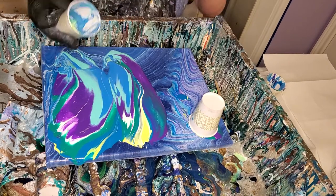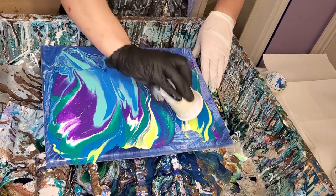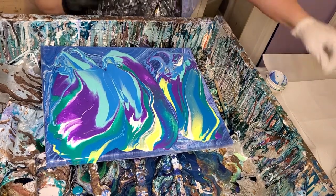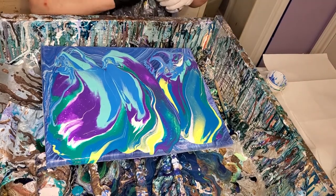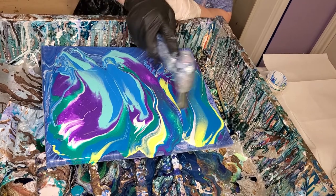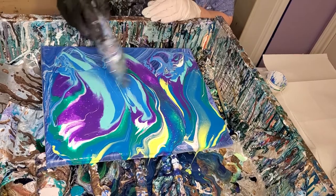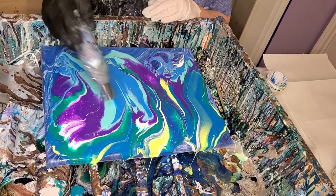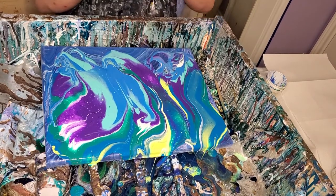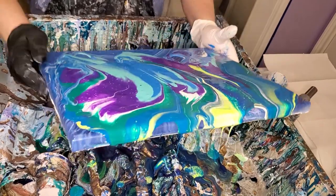The white is mixed like a traditional cell activator, and the other colors are mixed how I explained. So I just thought I'd see what it does. I'm going to torch it a little bit because it is mostly Floetrol, and I think that will help activate cells. We're totally in uncharted waters, so we'll just see how it does.